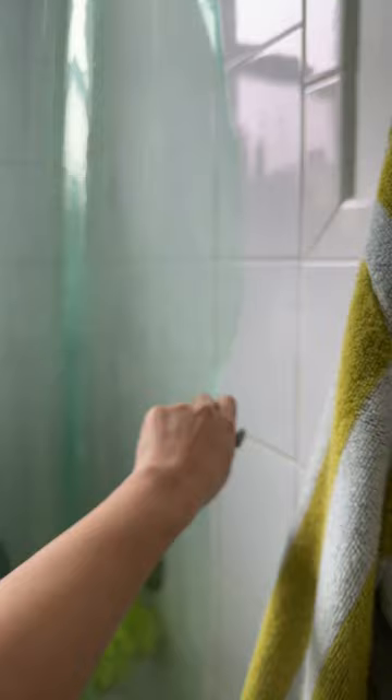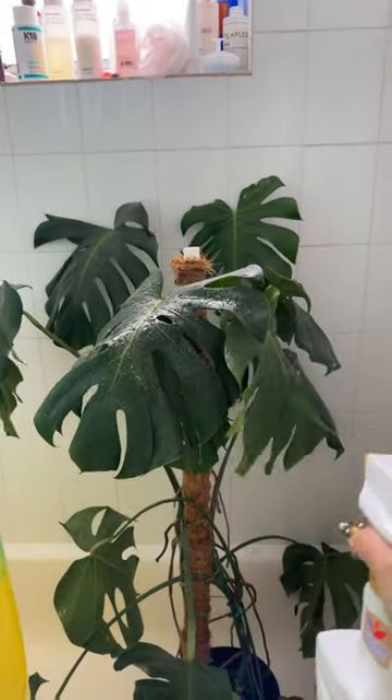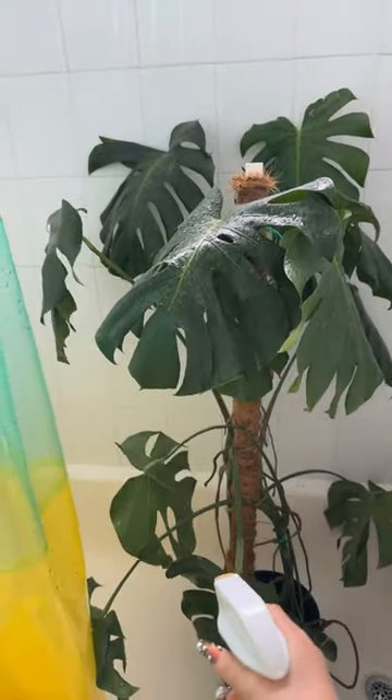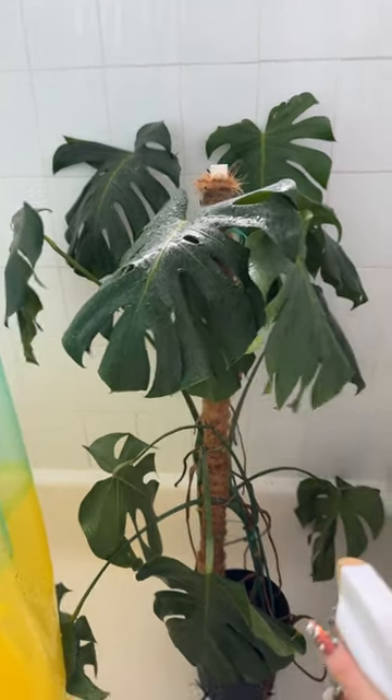I recently got this Captain Jack's Dead Bug, because my friend Anne, who loves plants, recommended it to me. Post-shower, I'm gonna spray her down — just give her a little hose down. This is a powerful spray. I didn't know if I was hurting her, but I think she liked it. This is supposed to prevent mites and keep off those nasty critters, so hopefully.